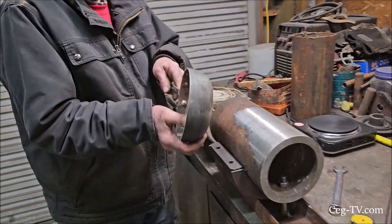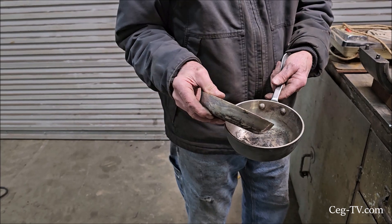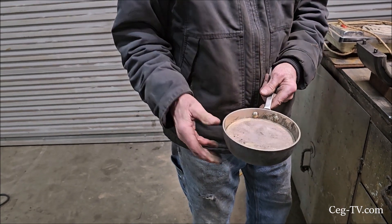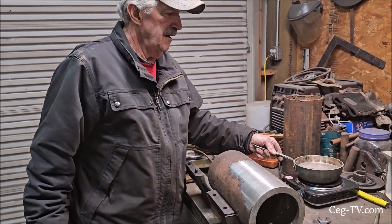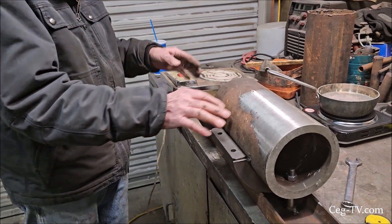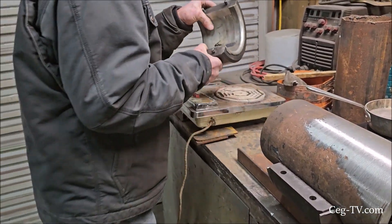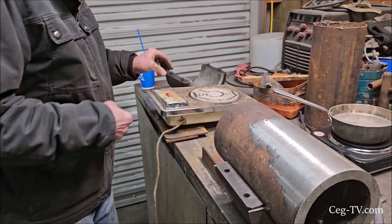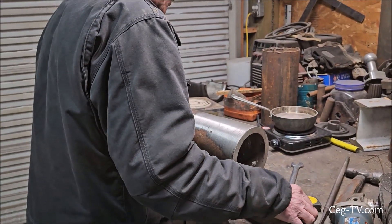This is the babbitt — this is the babbitt that the old bearings had. It's usable; it's not a real good idea to use it, but we're going to use it anyway. This whole thing here is going to sit on this burner.